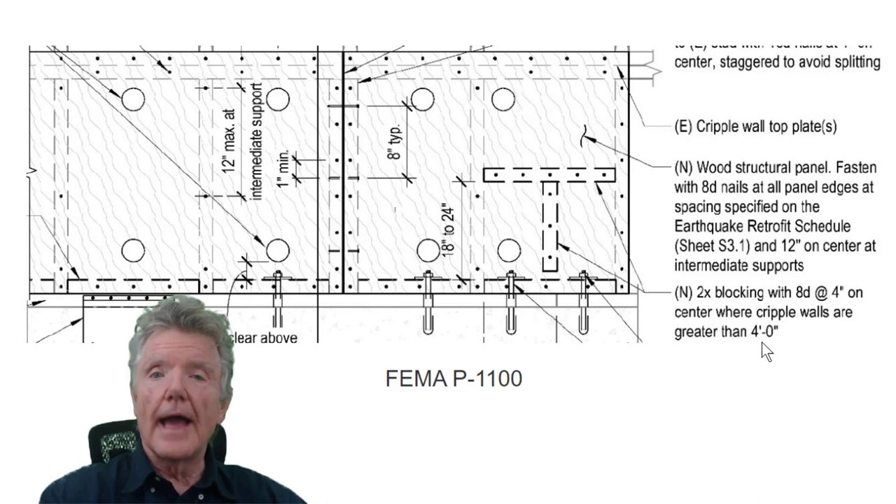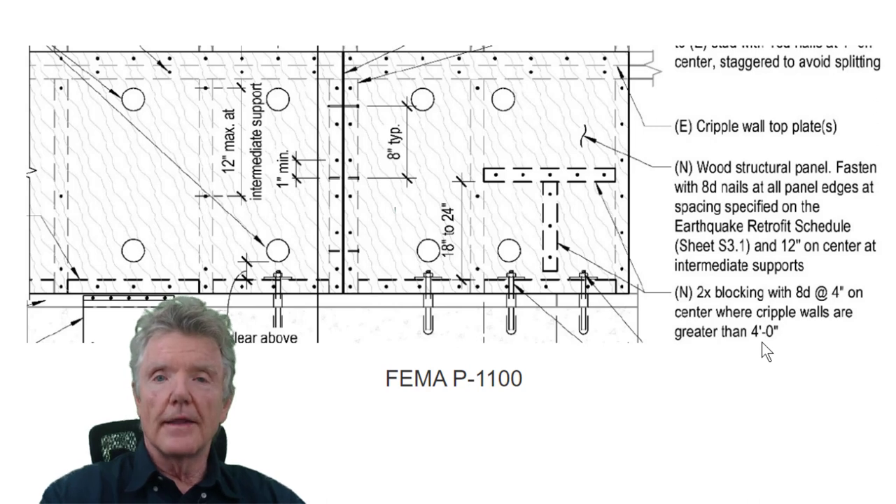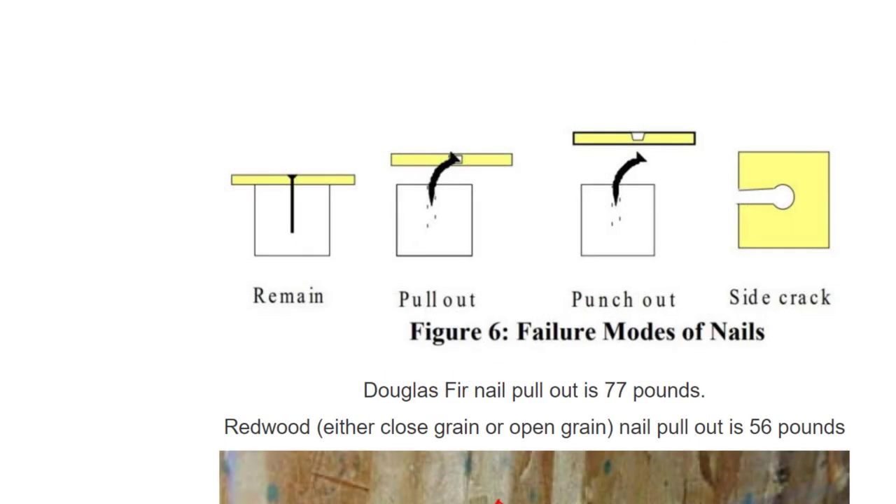I have very little respect for government retrofit guidelines. These guidelines — supposed to be produced by the best and brightest — contain things like this that are irrational. If they would just crawl under a house with me, I could show them how things actually work.